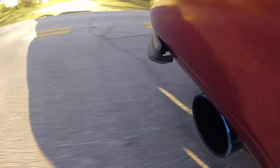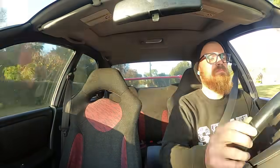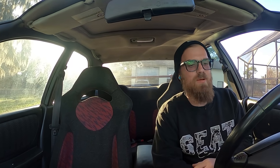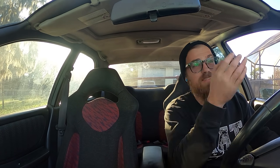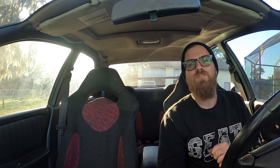It's nice because I can kind of rip it around and not draw all the attention in the near vicinity to me because it's not so freaking loud. The GoPro is still there. Thanks for watching. Thanks for subscribing. Goodbye.